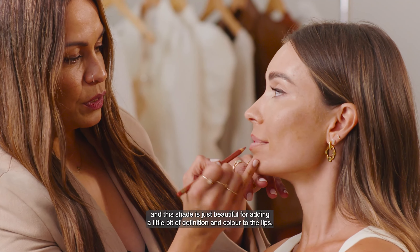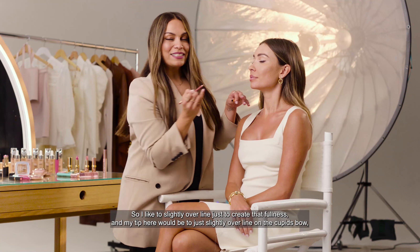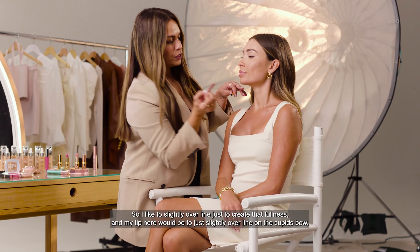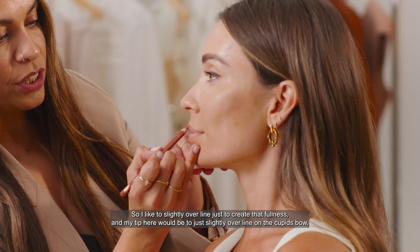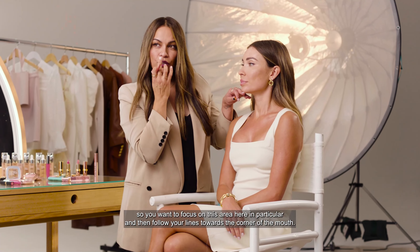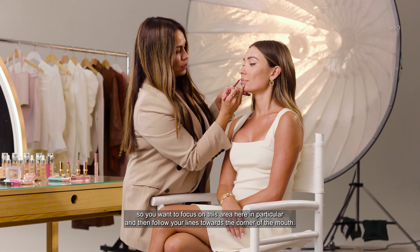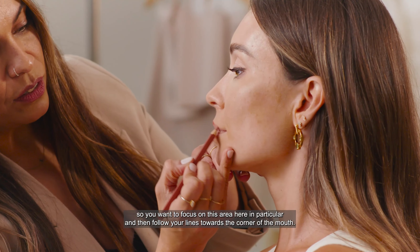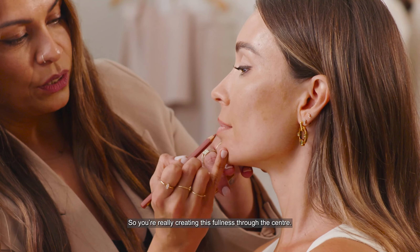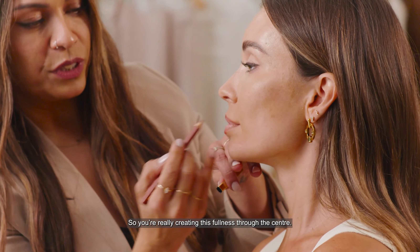I like to slightly overline just to create that fullness. My tip here would be to just slightly overline on the Cupid's bow — you want to focus on this area in particular — and then follow your lines towards the corner of the mouth, really creating this fullness through the center.